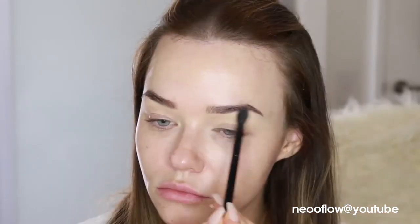I'm starting off with the MAC Soft Ochre paint pot on my eyelid to prime my eyes. Because this is such an intense smoky eye, I'm starting with the eyes instead of going straight in with skin, in case we get any fallout. I'm using this light shade out of the Kat Von D eye contour palette just to set that and make sure everything blends really nicely.